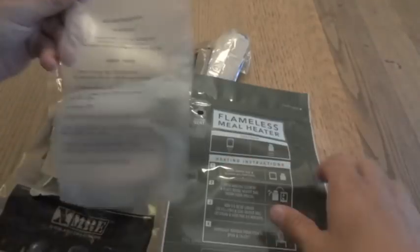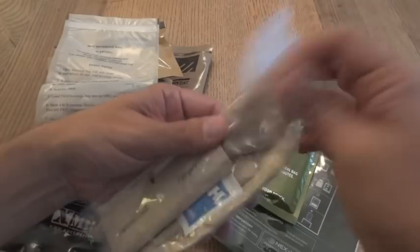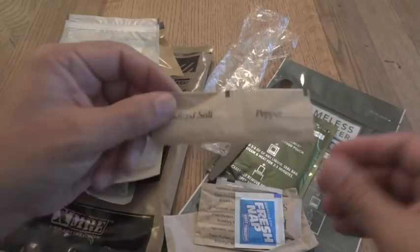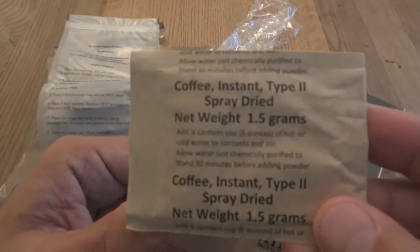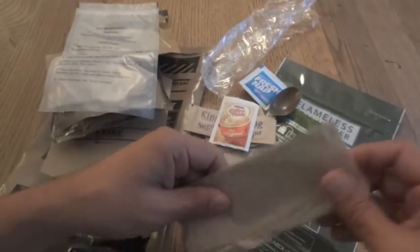We have the Flamish ration heater, a hot beverage bag, and the heating element for the Flamish ration heater. In the accessory pack we have an MRE spoon, salt and pepper, moist towelette, military packaging coffee instant type 2, sugar, coffee whitener creamer, and a napkin.